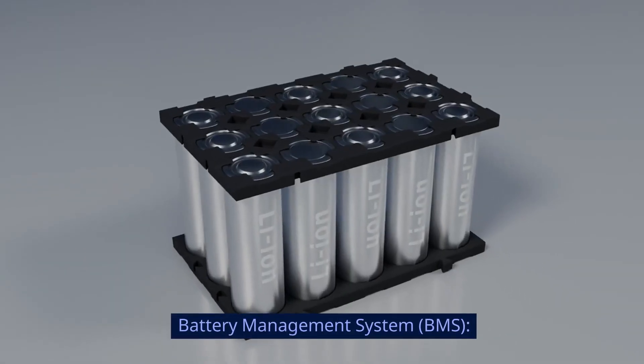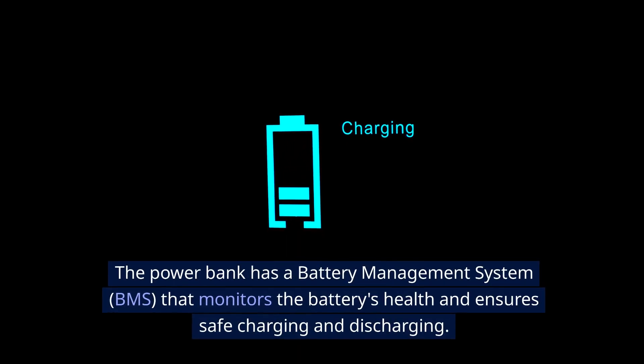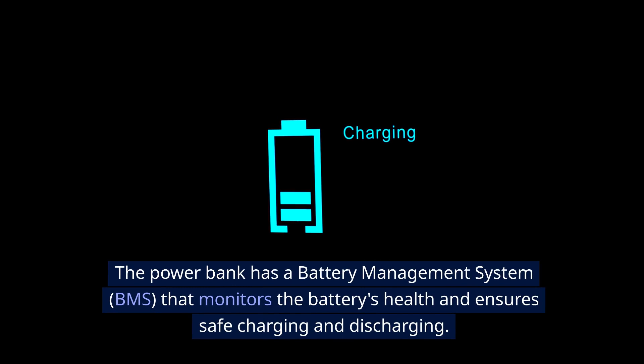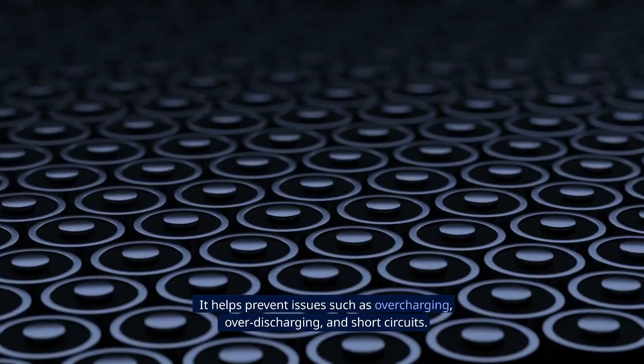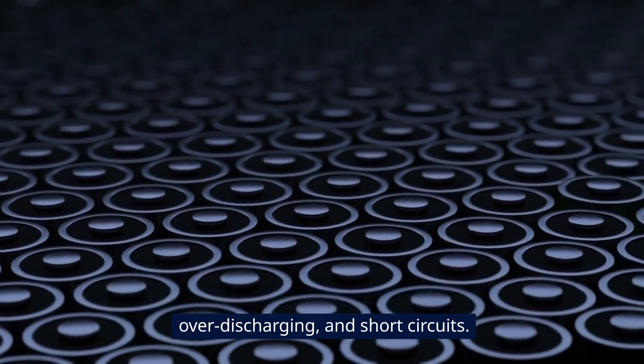Battery management system, BMS. The power bank has a battery management system, or BMS, that monitors the battery's health and ensures safe charging and discharging. It helps prevent issues such as overcharging, over-discharging, and short circuits.